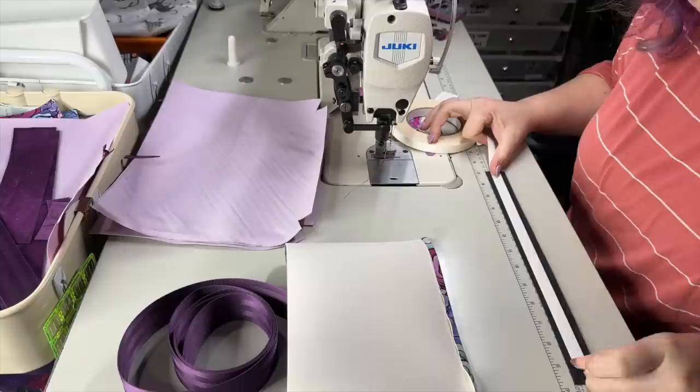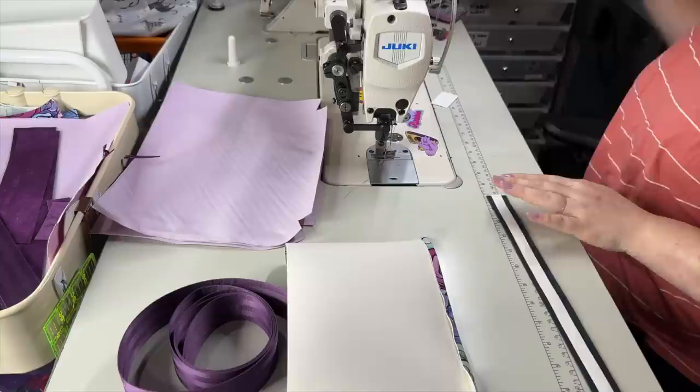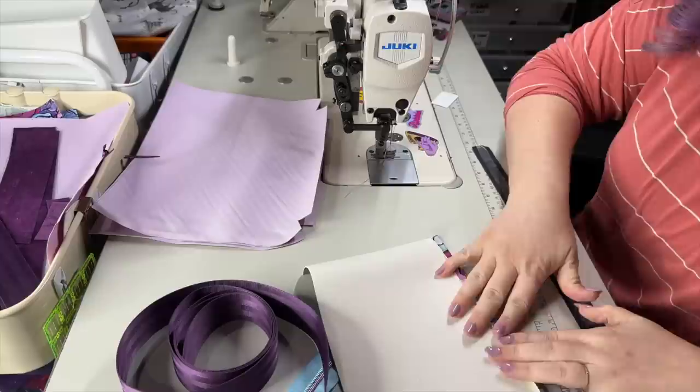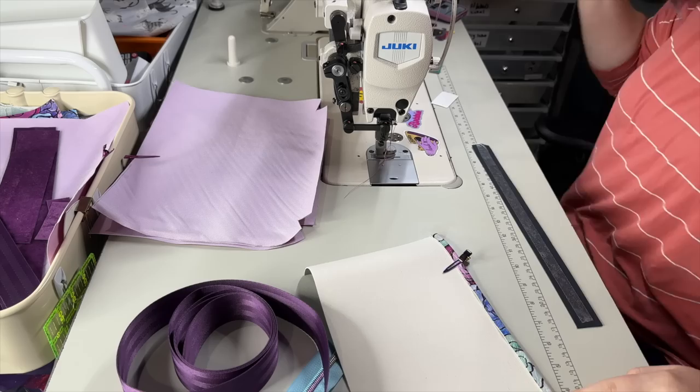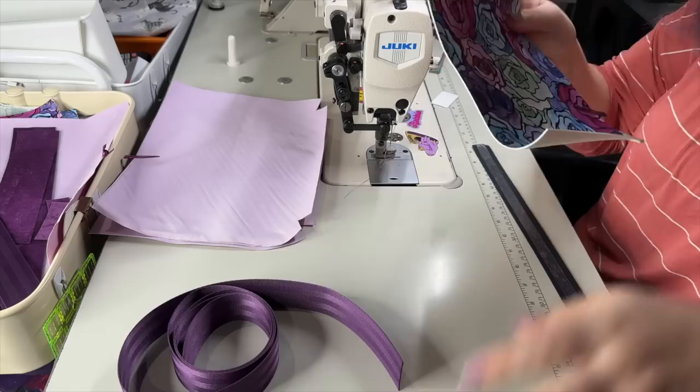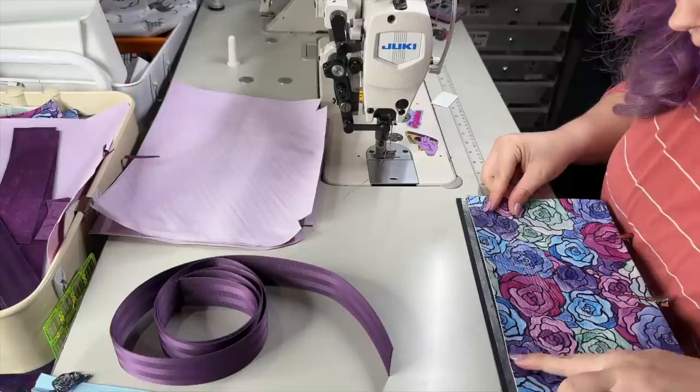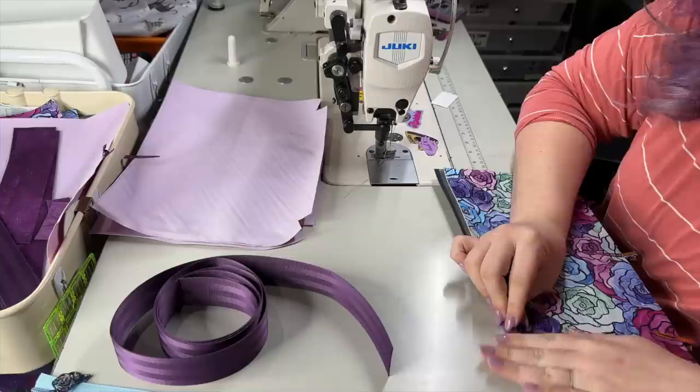I'm adding half-inch wide double-sided tape down the center of this velvet piece. I didn't mark out the center but I'm not worried about it. I'll use clips to hold this. If you are making the woven version of the front slip pocket, this is a slightly different method, so just be sure to read over the pattern instructions. I'm going to lay this in the center and then fold the top edge over top.